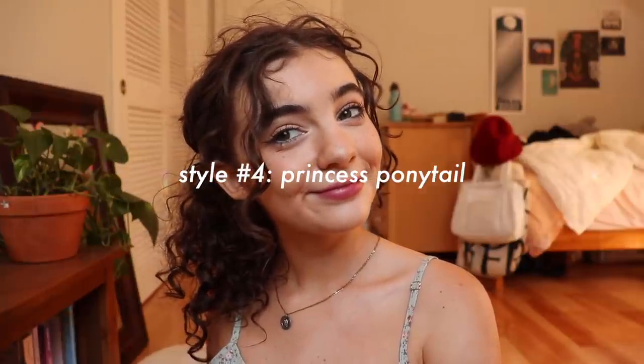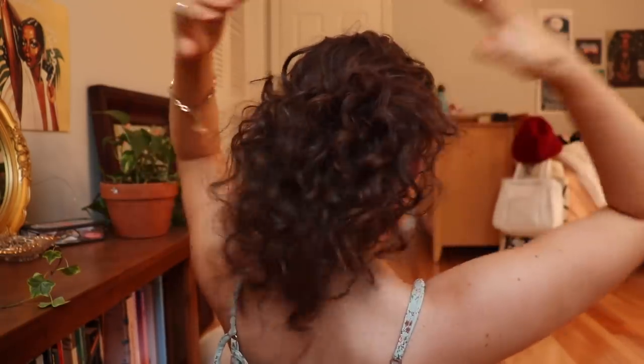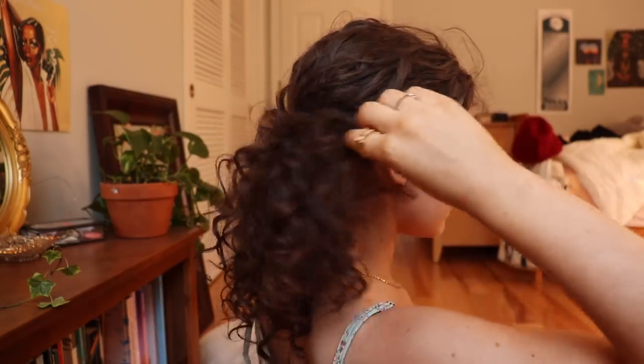Another thing I like to do is part my hair in the center at about this height for a ponytail. I gather the whole thing — I don't like wrapping my hair ties around, I just let it sit there — then I stretch it out so it takes up the whole back side of my head. I take some pieces out in the front, and that's pretty much it. Kind of a laid-back, slightly messy look but super pretty — kind of princess vibes.